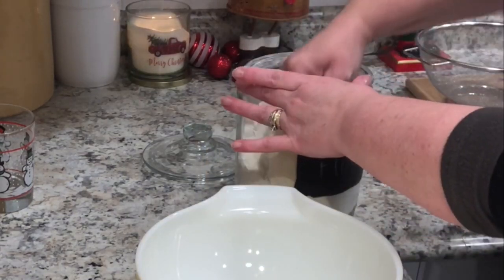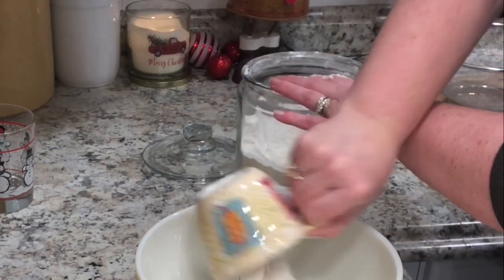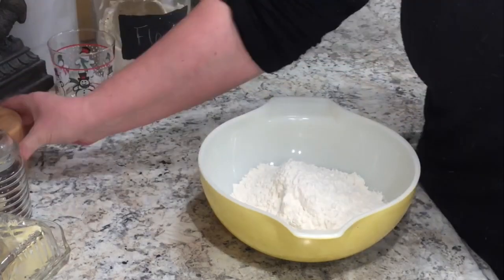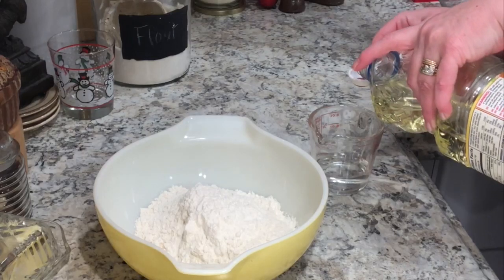I added about two cups of chopped carrots to that as well. While that's cooking, I'm going to make some homemade pasta. I'll have the recipe in the description box.